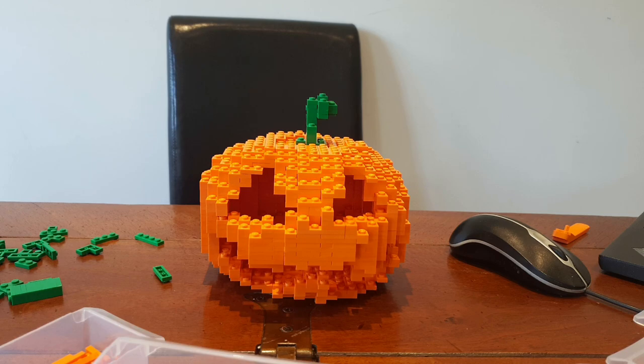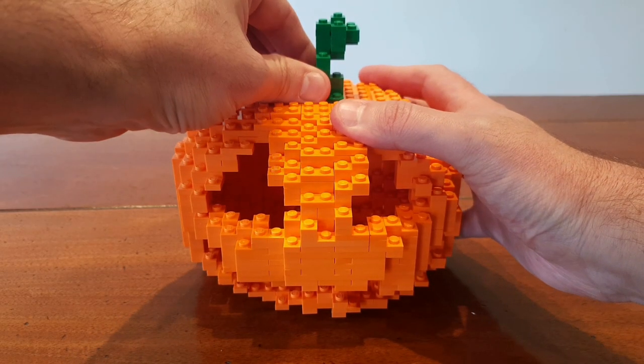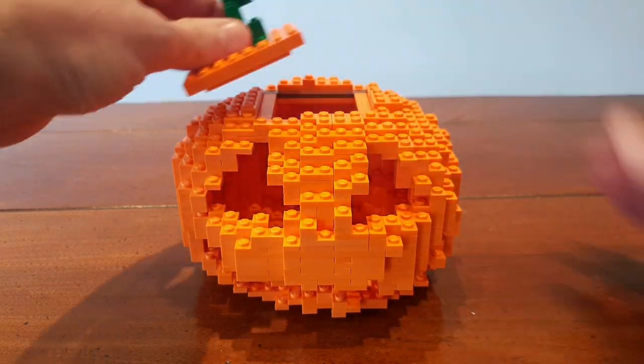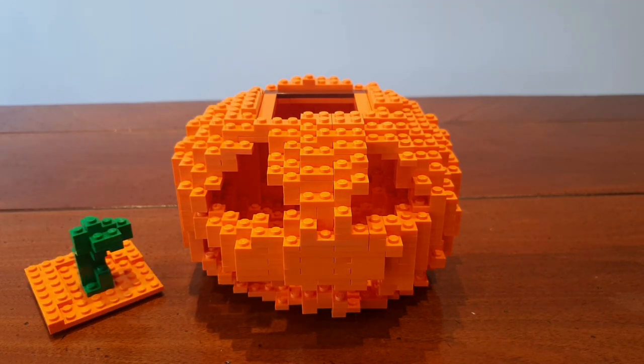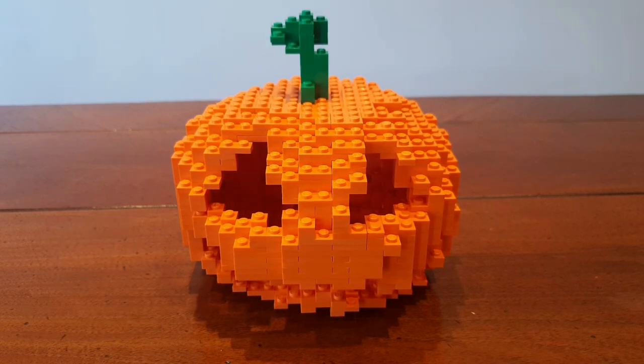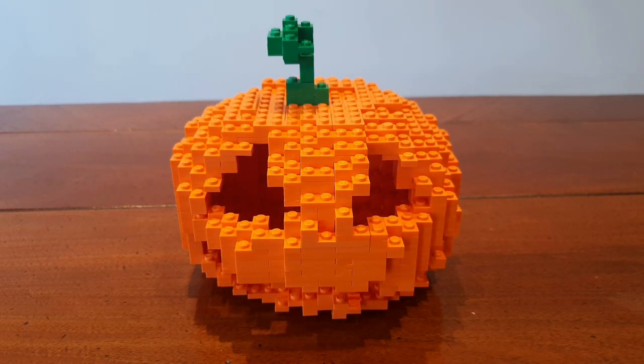And there is the finished model. The lid fits in pretty snugly so you need to make sure you grab the base of the stem when trying to take the lid off. Also try to design it so when you put the lid on it doesn't matter which of the 4 orientations it faces — the model still looks good.